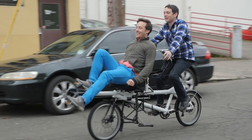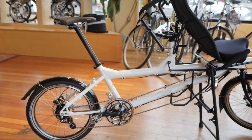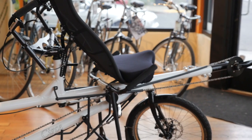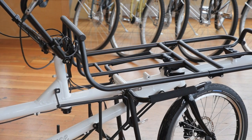Hey there everyone, it's Justin from Clever Cycles. Today we're going to take a look at one of the most fun tandem bikes I've ever ridden, the Circe Morpheus. The Circe Morpheus has a unique feature that makes it more than just a tandem bicycle — it can convert from a semi-recumbent bike to a cargo bike, but more on that later.